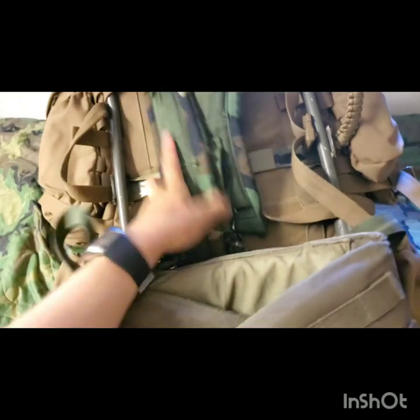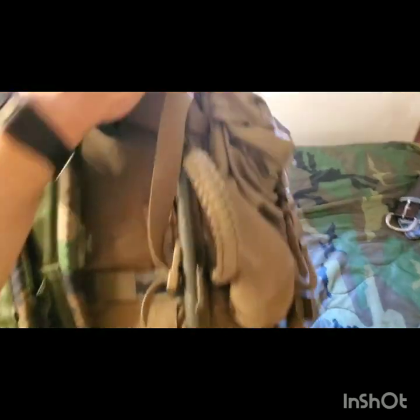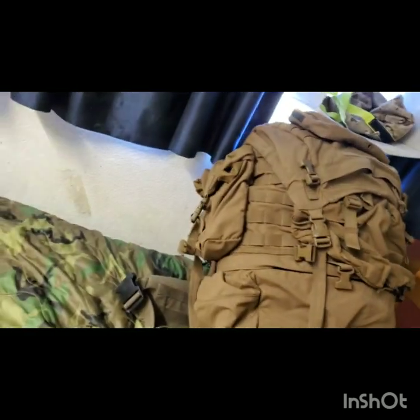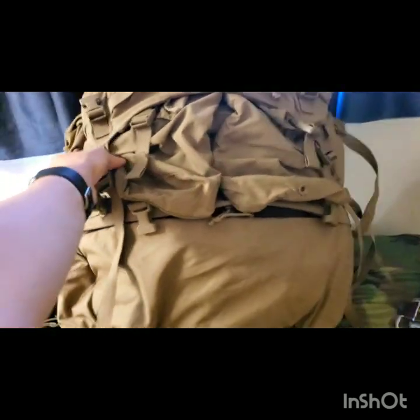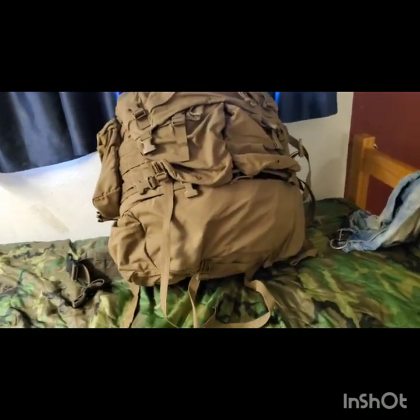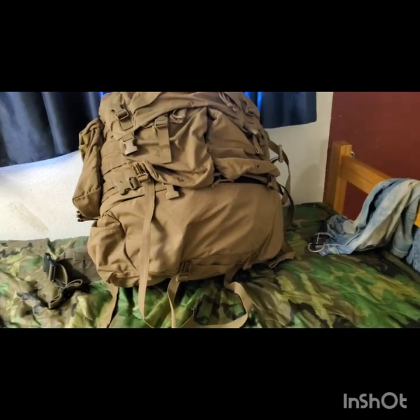Second, we're going to talk about setup. So if you're using a Philby pack, you can probably get the pouches that come with it. Obviously you don't have to do it exactly like this, but I'm going to make recommendations. Your setup's going to change depending on what you're doing. This is just a good general-use extended-stay system.